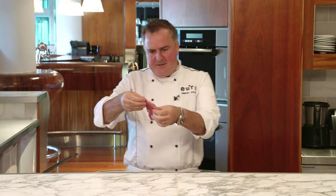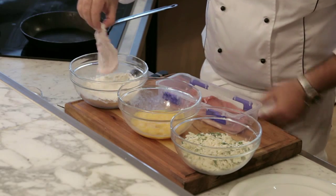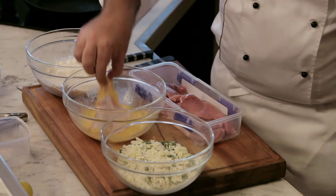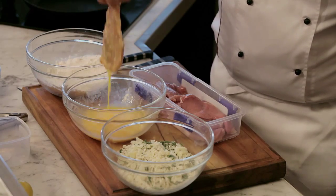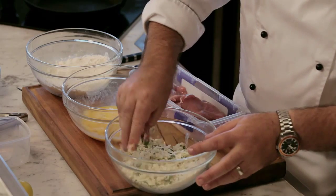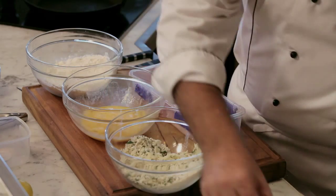Take a piece of schnitzel into the flour, both sides. Give it a little shake into our egg, both sides, then into our crust. Now get plenty of the crust on there. There we go.